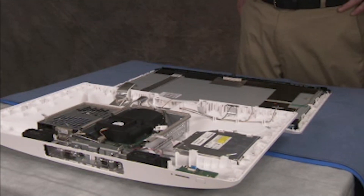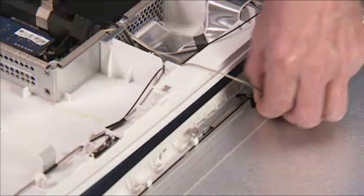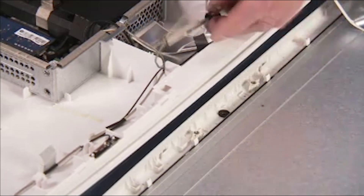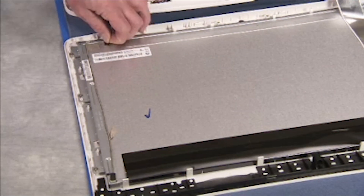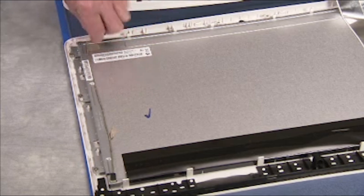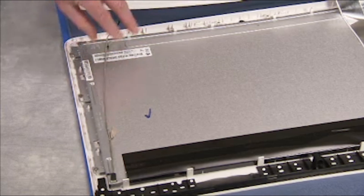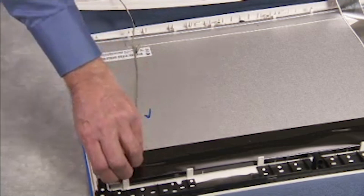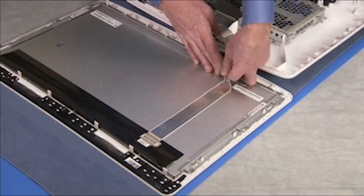If servicing the panel assembly or replacing the rear cover itself, you will need to separate the rear cover fully from the panel assembly. To do so, untape the webcam cable from the panel, detach the webcam bracket assembly from the panel assembly and pull it over with its attached connector to the rear cover area. Detach the backlight connector from the panel and untape the backlight connector from the panel. Detach the LVDS cable carefully off of the panel and detach the LVDS connector from the panel.